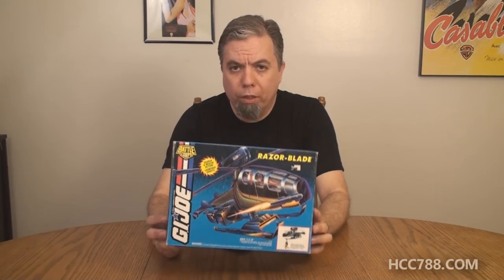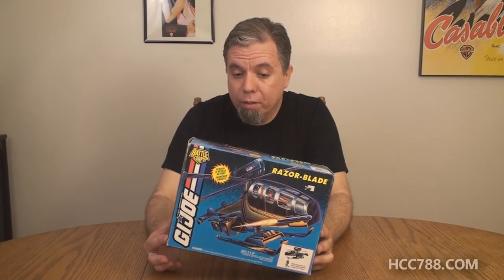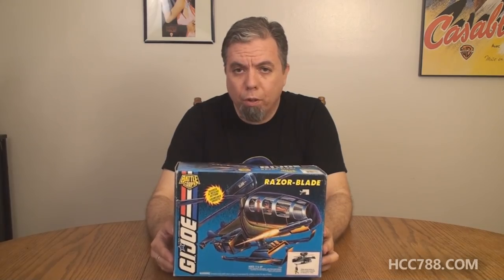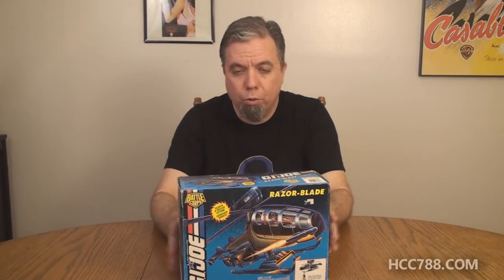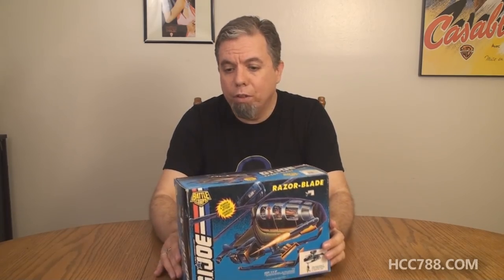This is the G.I. Joe Razor Blade. It is from 1994. I don't have very many 1994 vehicles, so this will be a learning opportunity for me. I picked this up at JoeCon. It was pretty inexpensive. It was in an open box — the box was not sealed — but the contents inside are still in the factory sealed bags, so we will be the first to see this actually opened up and assembled. Once I get it assembled, eventually in the future I'll be able to do a full review on it.